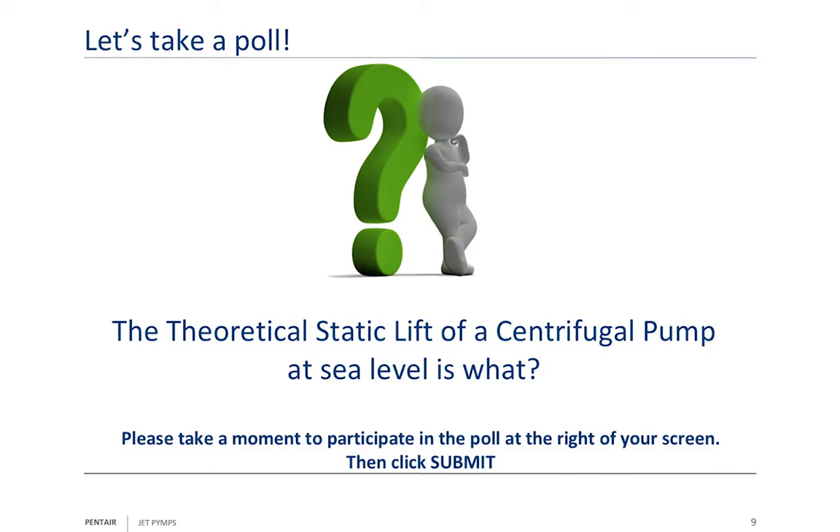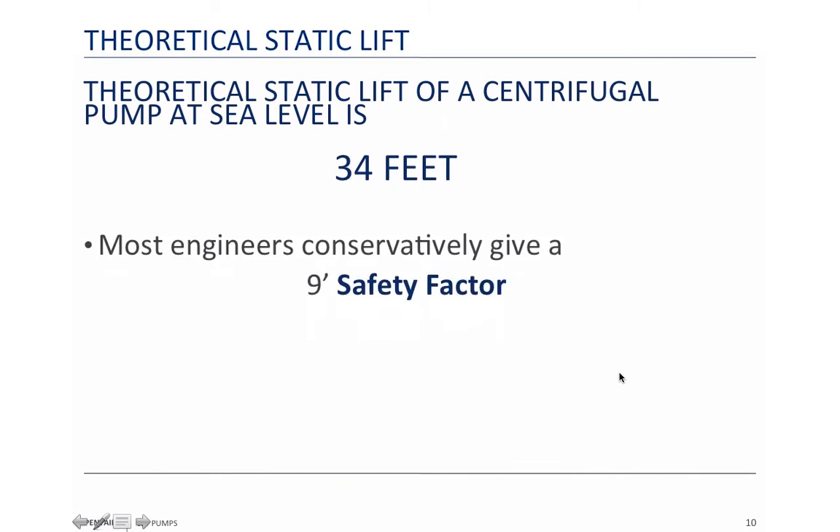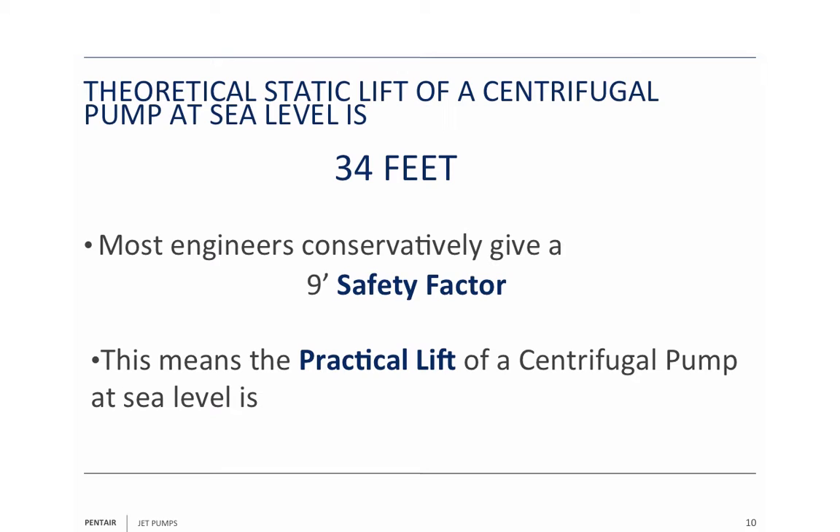We're going to take a poll now. The question is: what is the theoretic static lift of a centrifugal pump at sea level? Your choices are 25 feet, 28 feet, 34 feet, or 40 feet. The correct answer is 34 feet — that's at sea level. Most engineers conservatively give you a nine-foot safety factor, which includes some inherent losses. So the practical lift is 25 feet. Nine feet of safety from 34 gives you 25 feet of lift.